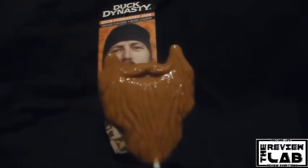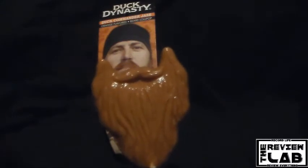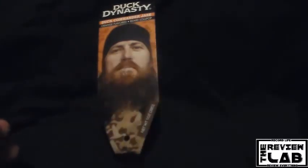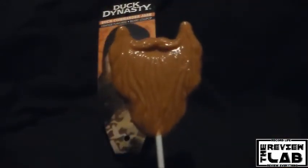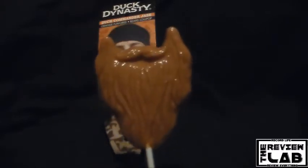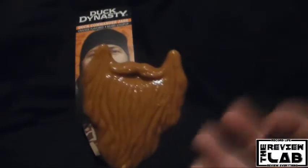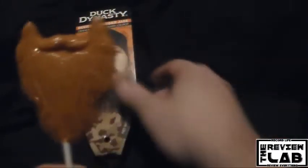Wow. Okay. So it is your lollipop taste. It has your basic lollipop taste but it has a hint of orange in it. Yeah, that's a hint of orange in it. So it is orange flavored, but it's not that bad. It's actually a pretty good lollipop to tell you the truth. So if you're into Duck Dynasty or you just want to eat a beard pop just for the randomness of this, go out and get yourself one.